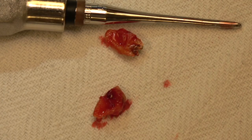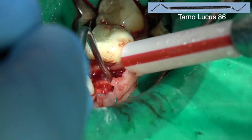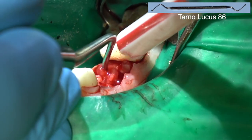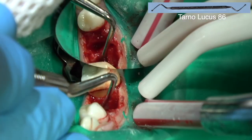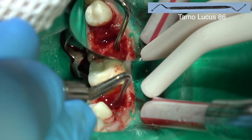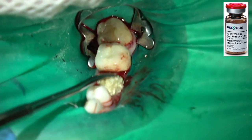There we have it. Now I'm going to curette out the granulation tissue — this is just a large spoon. You can see the granulation tissue. Get that nice and clean. You don't have to worry about the inferior alveolar nerve when extracting this primary tooth because the nerve is not at the bottom of the socket.